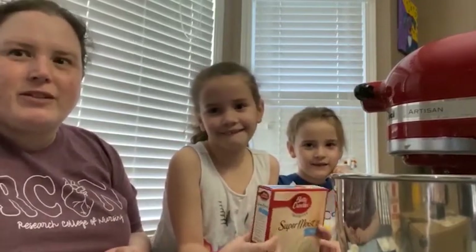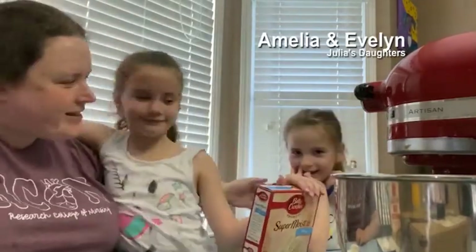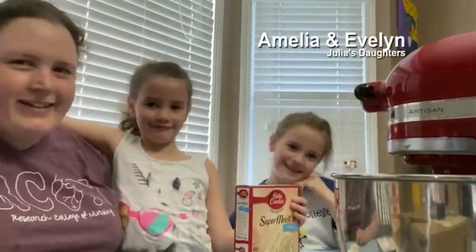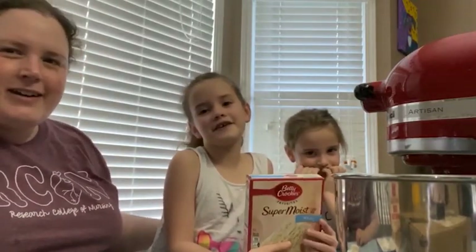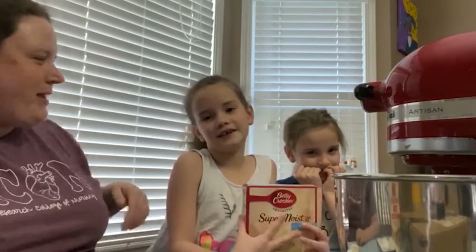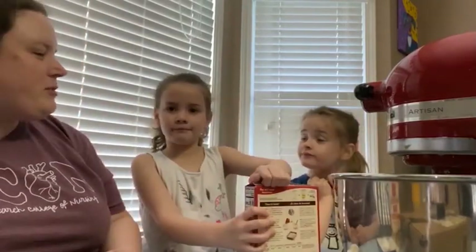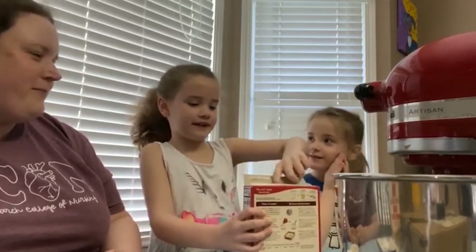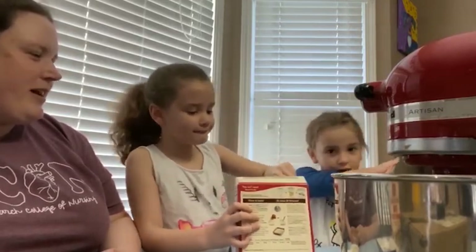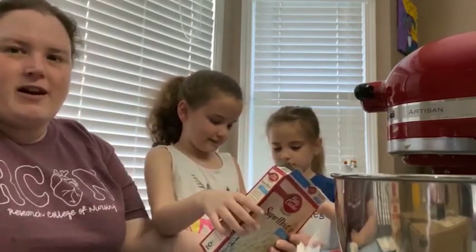I'm Julia Payne, assistant professor and coordinator of clinical resources. This is Amelia. Before we cook, we put our hair up and wash our hands — we've already done that. So we turned our oven on and it's preheating now.